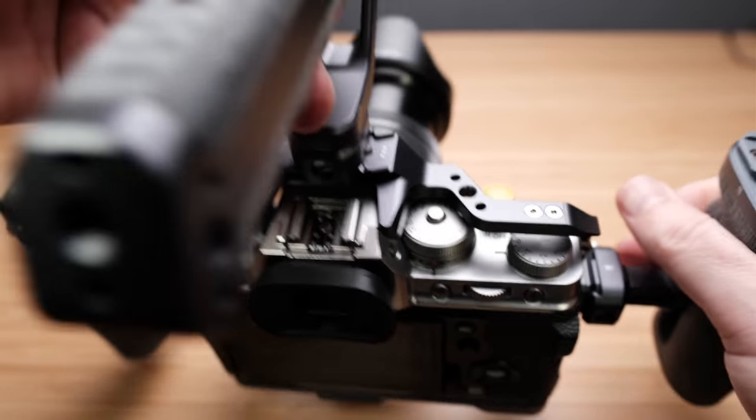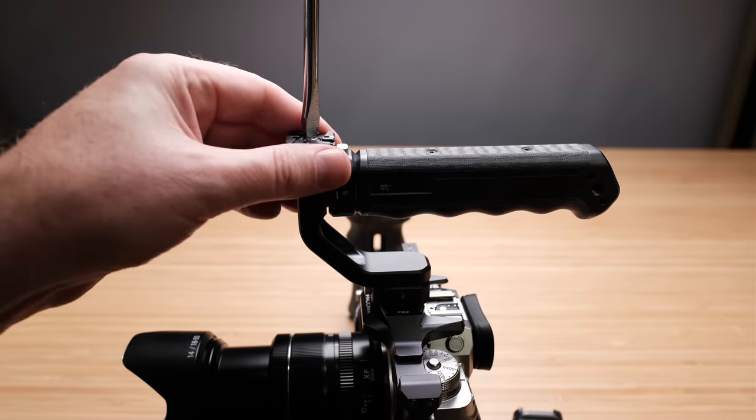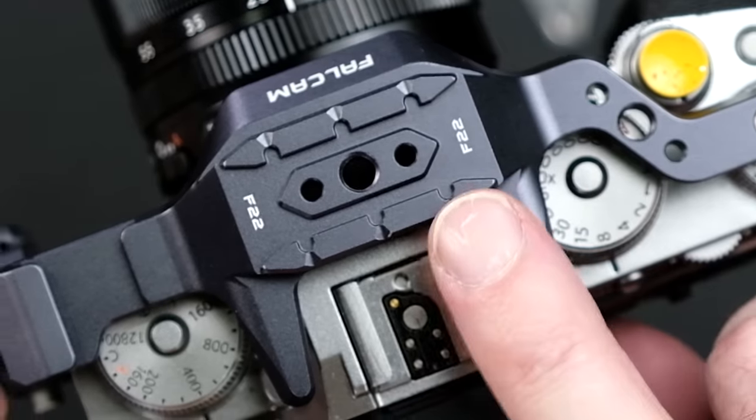Now let's attach a top handle with an external monitor onto it. This top handle that comes with the kit is awesome — it can be attached and manipulated in so many different ways with a quick snap. There are three different positions: you can put it on the right, the middle, or the left. I'm going to slide this on while pressing the button, then let go when you want to lock it — just like that.